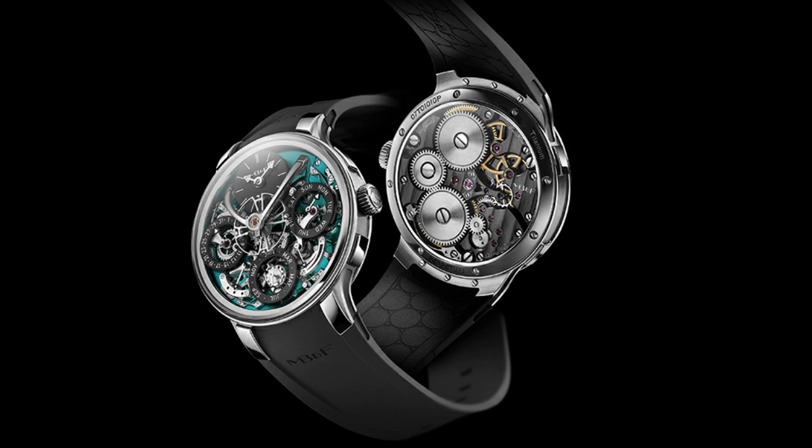Hey, what's up guys, welcome back to Life on the Wrist. Hope you guys are doing well. Today we wanted to discuss an MB&F piece that was released. It's not a new machine, however it is a new iteration off of an incredible design that they made — this is the LM Perpetual Evo. This time they've redesigned it in a new case metal and a new dial color.